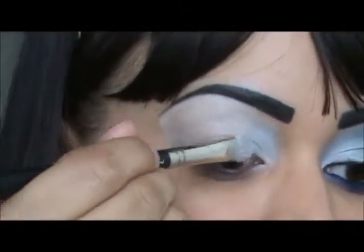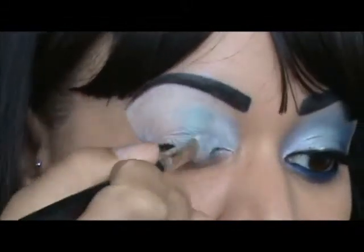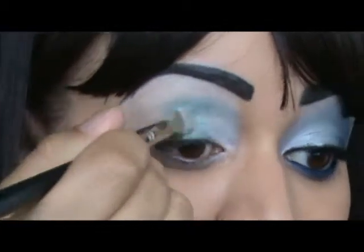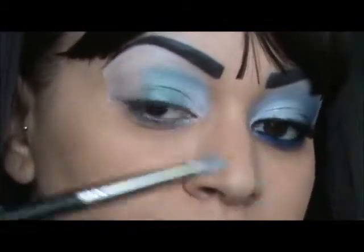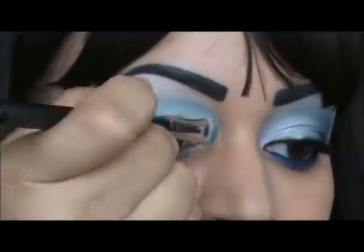The next color I'm going to apply is that shimmery green, and that's going to go in the middle and blend it with the white. I'm going back to the white because I took my green in a little too much, and it's also going to help blend that green color.